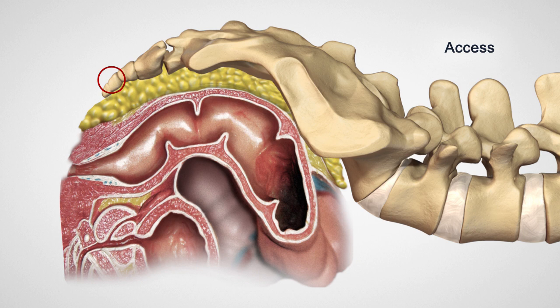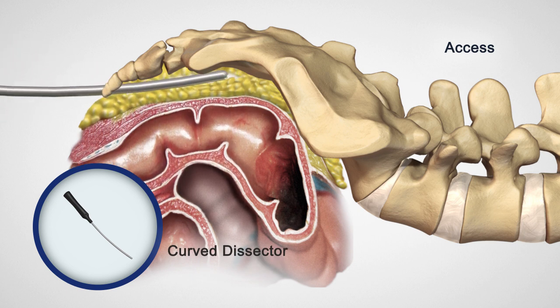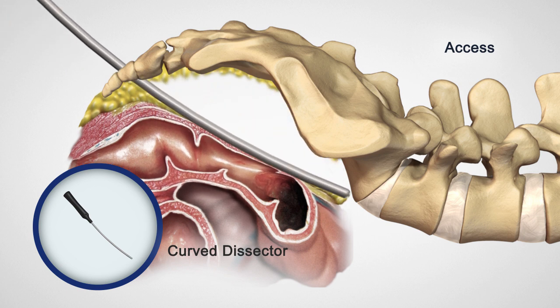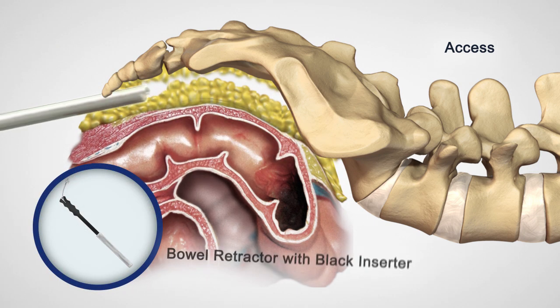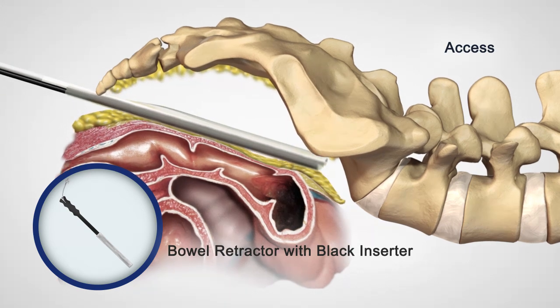After a thorough finger dissection of the presacral space has been completed, insert the curved dissector to the sacral promontory with lateral dissection to the sacral foramina. Remove the curved dissector and insert the bowel retractor to the sacral promontory.